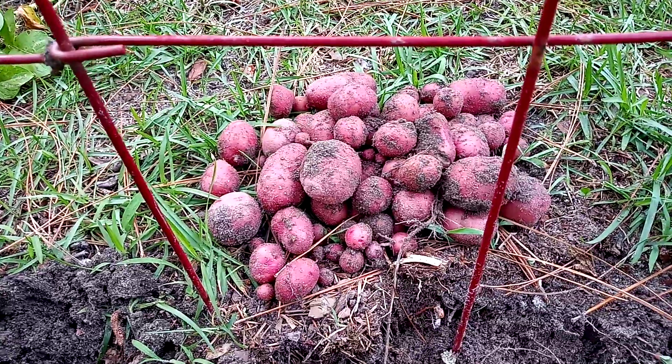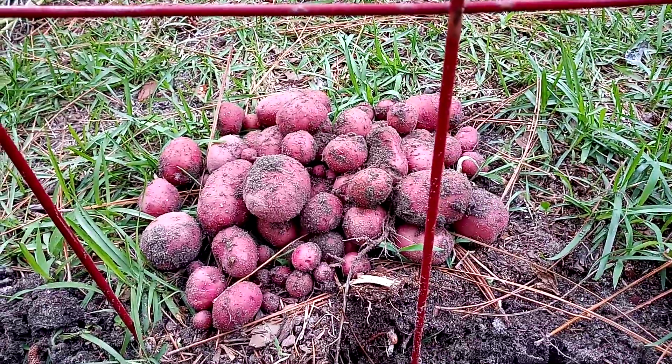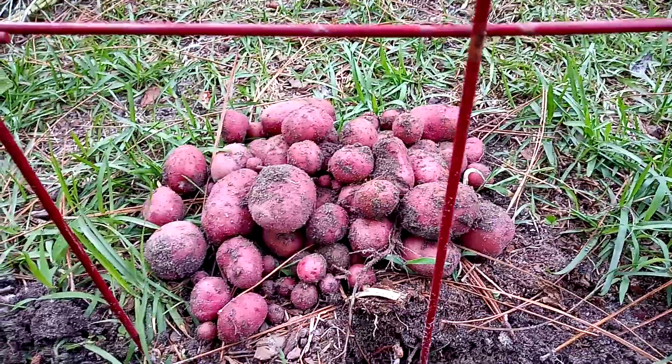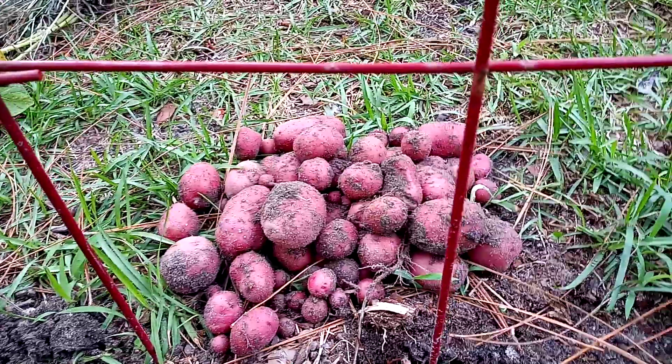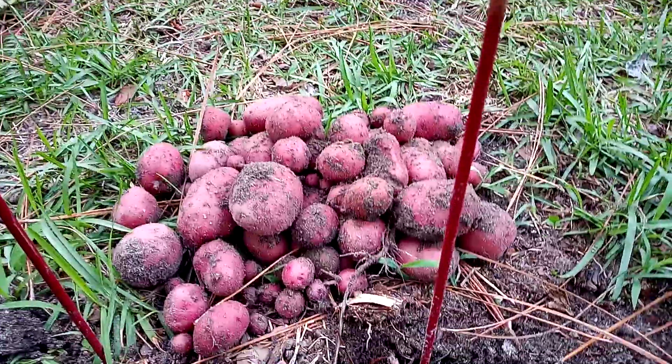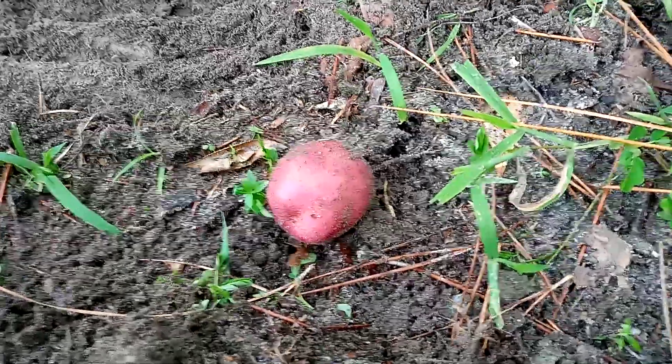Just in case any of y'all don't know, I have never planted red potatoes before, and for the first time growing these, they have really produced a nice amount of potatoes — and I'm not even fully doing a row yet. That amount would be good enough to put in soup and other kinds of foods.